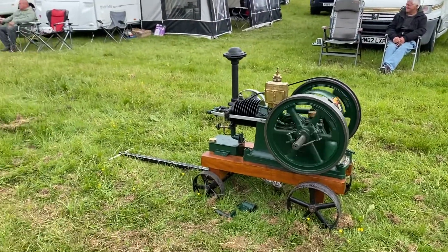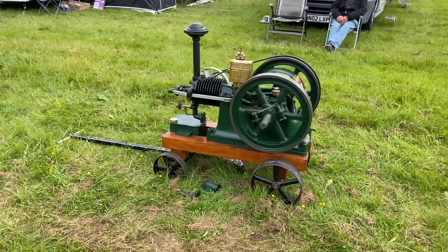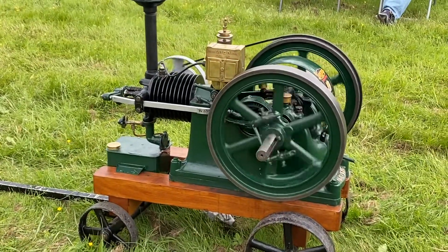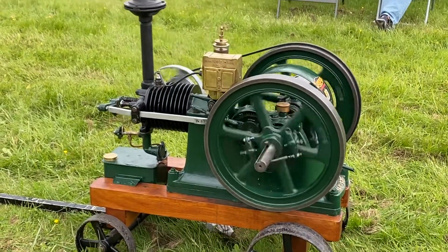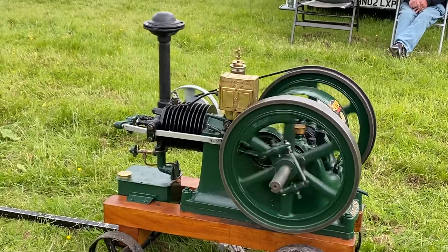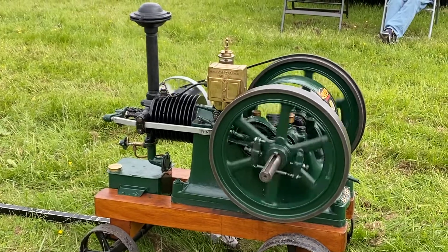One or two, yeah, but not many. Oh, it's lovely, Nick. So you rebuilt this from bits? About 1930s, we think — about 1930s, yeah. Lovely.